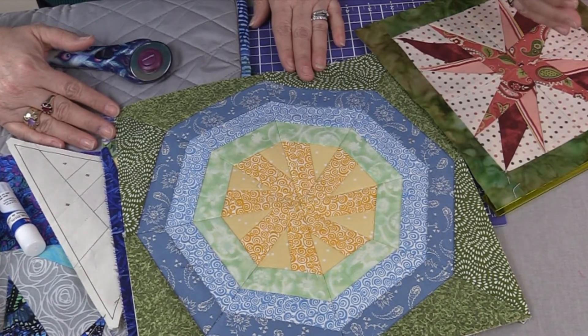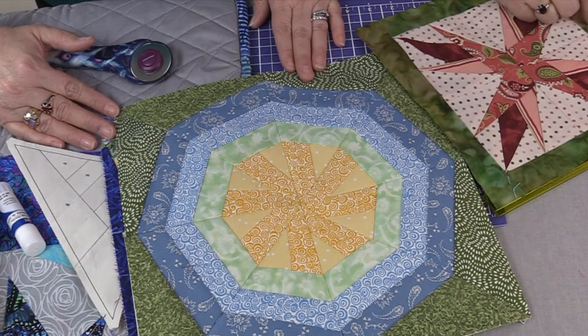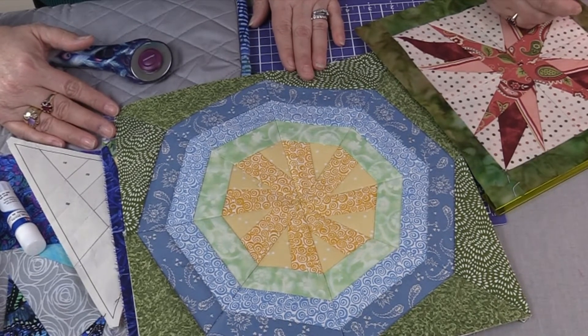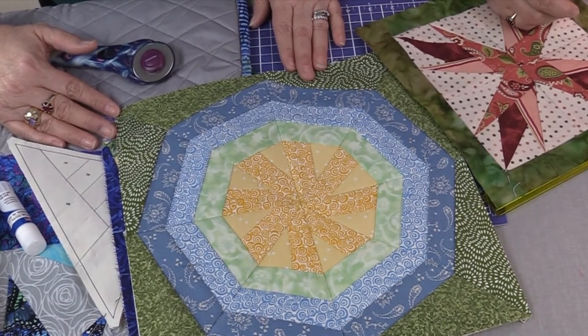If you haven't tried paper piecing, do it — don't be afraid of it. What's it going to hurt? You might have to buy more fabric, which would be really difficult. That was a great program, just jam-packed full of hints and tips. This is Rooster Creek Quilting, where the quilting is always fun. And if it's not fun, why do it? Remember to like and subscribe to our channel to keep up with our latest videos, hints, tips, and other fun features.